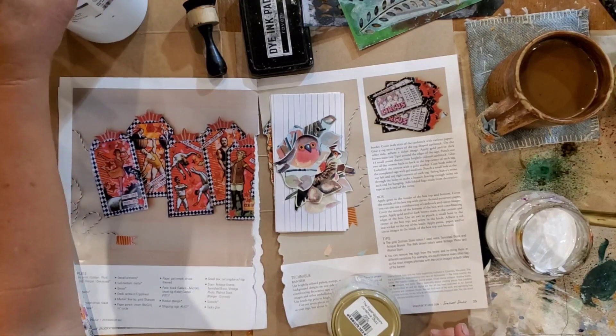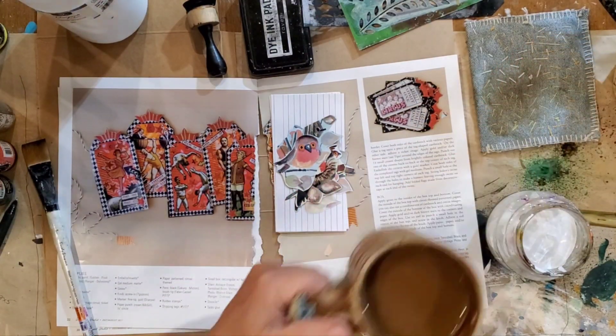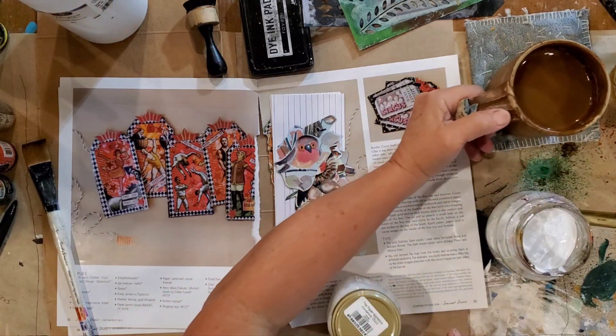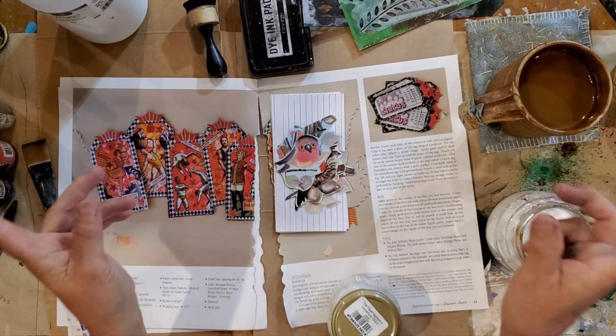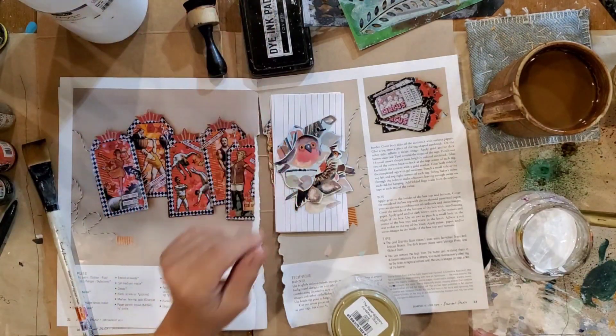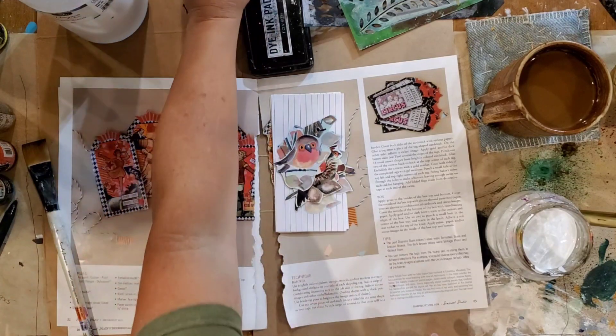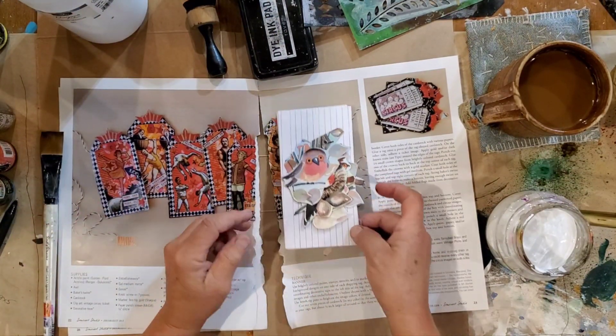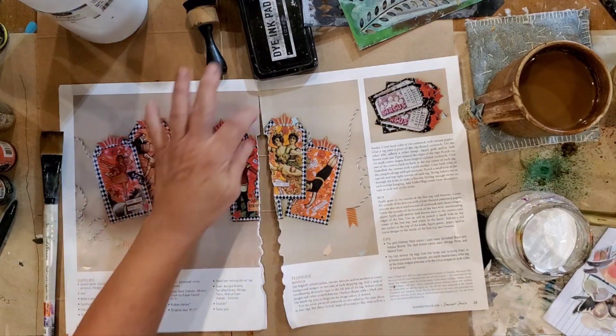I have a little different setup today, so I'm not quite sure how it's going to work. I have two TV trays with a garden trellis across the top, and my phone is looking down through the garden trellis. I have an idea I saw in a magazine, and I want to make it, so I thought let's do it together.